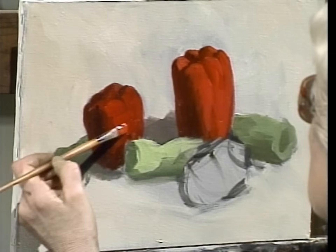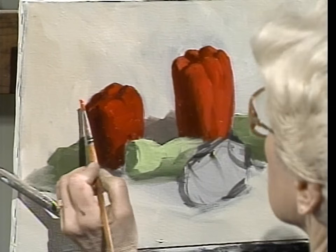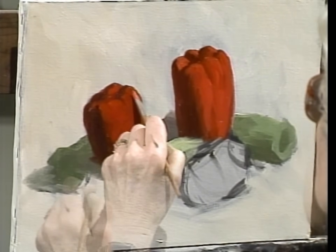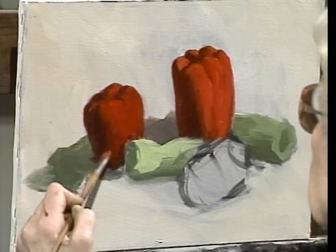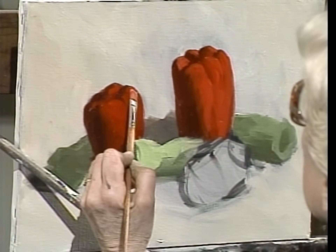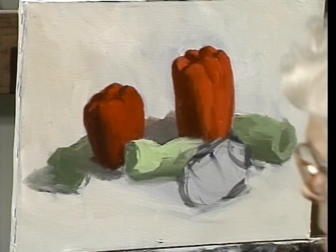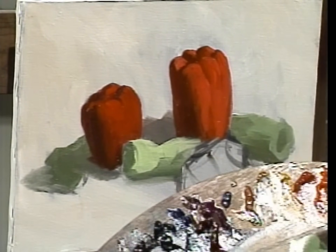I'm painting à la prima — à la prima means all at once. I did start on a toned canvas, which makes à la prima easier. I haven't done an underpainting or anything complicated. Every subject has its complications, and if you recognize them you win the battle — but if you say it's easy, it's going to win rather than you.